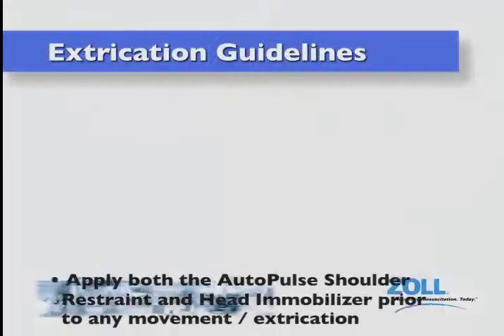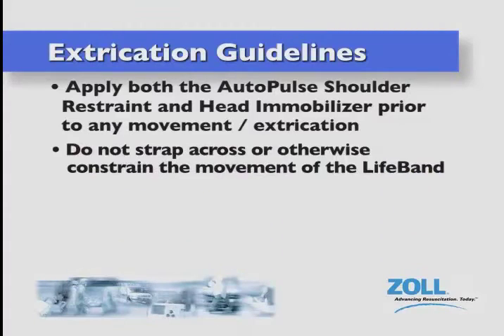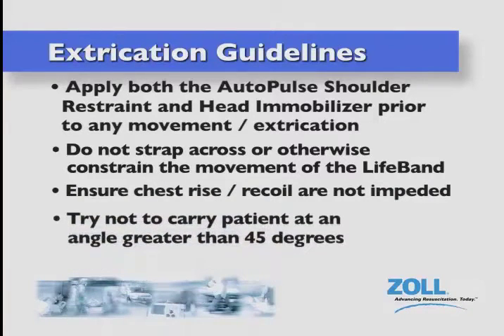When you need to move or extricate a patient on the autopulse, do so according to the following guidelines. Apply both the autopulse shoulder restraint and head immobilizer prior to any movement and or extrication. Do not strap across or otherwise constrain movement of the life band. Ensure that chest rise and recoil are not impeded. Try not to carry the patient at an angle greater than 45 degrees.